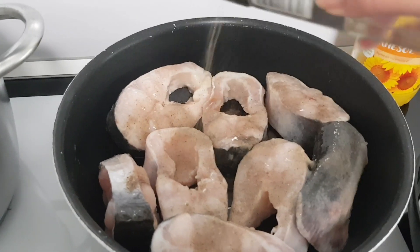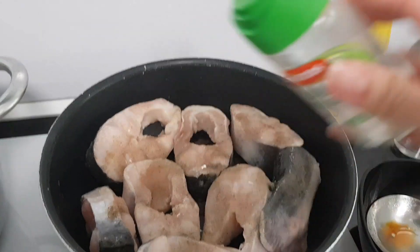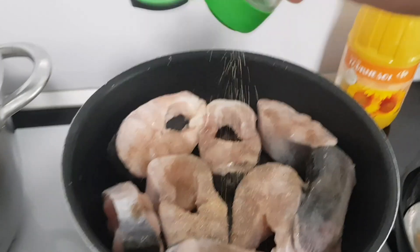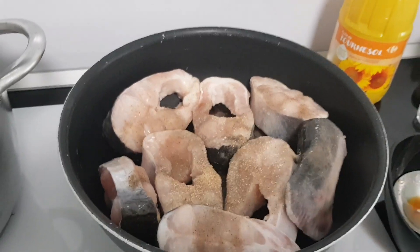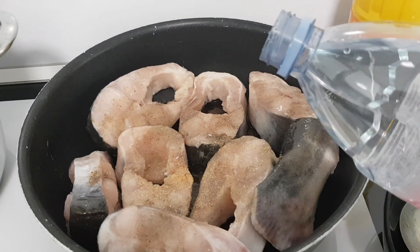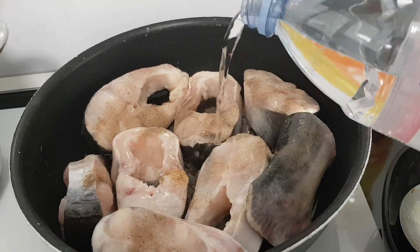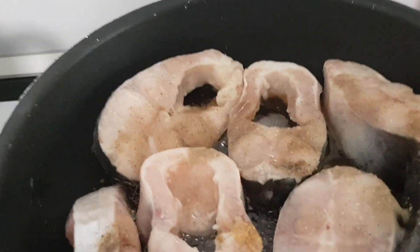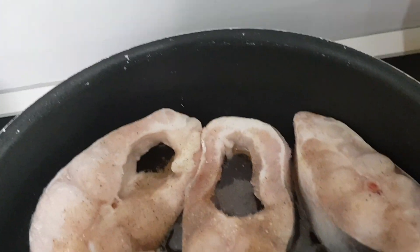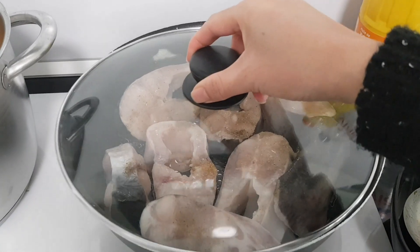Sau khi cho nước mắm vào thì rắc lên một chút tiêu cho thơm, vì khi nấu cá thì mùi tiêu sẽ át đi mùi tanh của cá. Sau đó cho thêm một ít tỏi khô xay, rắc lên như vậy. Rồi đổ vào một chút nước thôi, nước xấp xỉ tới cá thôi, chưa được một phần hai chiều cao của cá. Để lửa vừa ở số 5 số 6 và đậy nắp lại, cá sẽ chín bằng hơi.